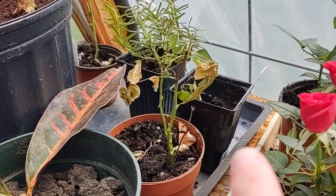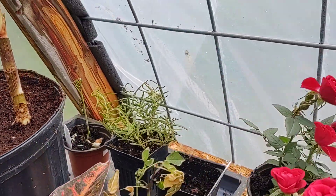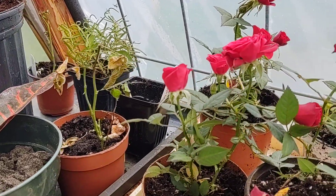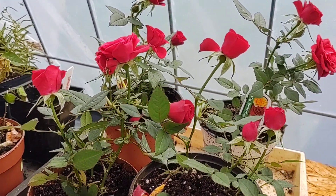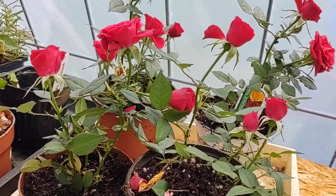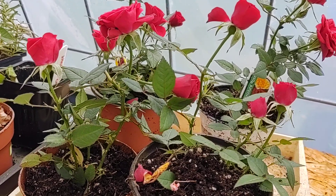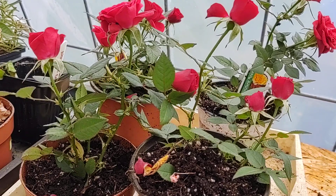Over here I have another mini rose that's kind of seen its day, but I'm hoping it comes back — I think that's a pink one. I have another pink one back there that's coming along beautifully. We just set up the greenhouse and already I'm really busy working in here every spare minute I get between loads of laundry and dishes.